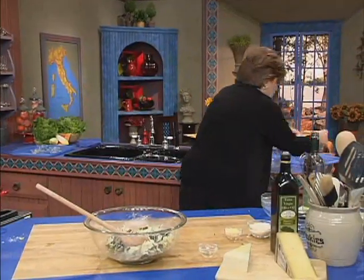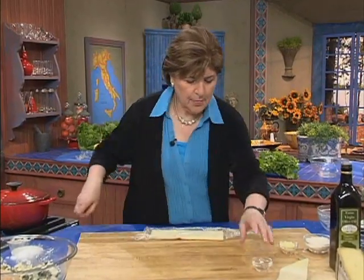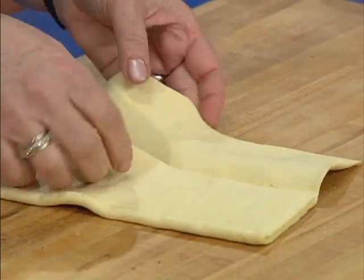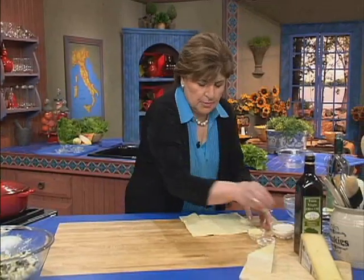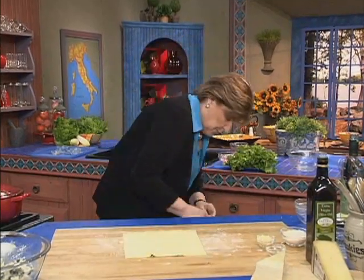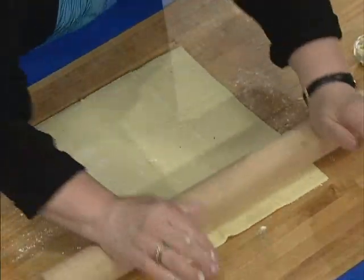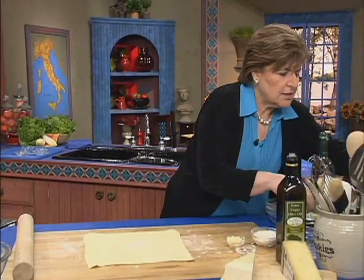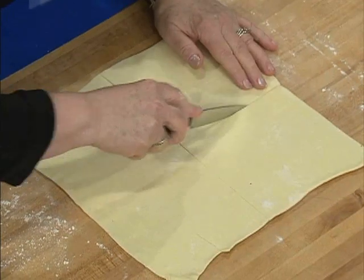We're going to do our rollout. For this you're using commercially prepared puff pastry that you can buy in the grocery store. You want to keep it cold until you're ready to use it — it comes in a sheet like this, usually two to a package. Put just a little flour down on the board, give this a quick roll, because this will make four wonderful calzones. Then take a little knife and cut four pieces.